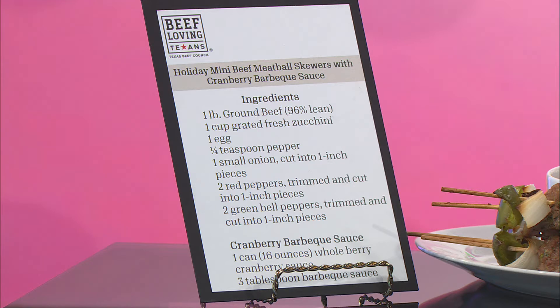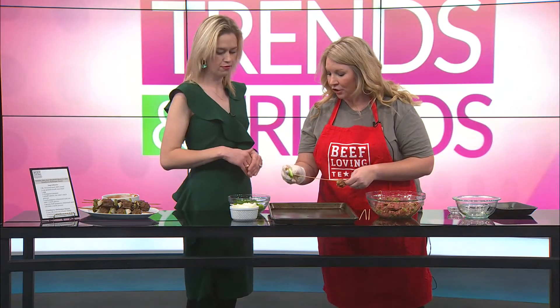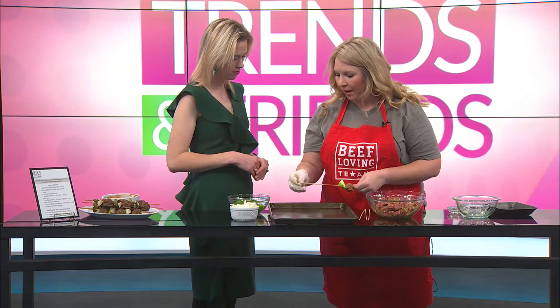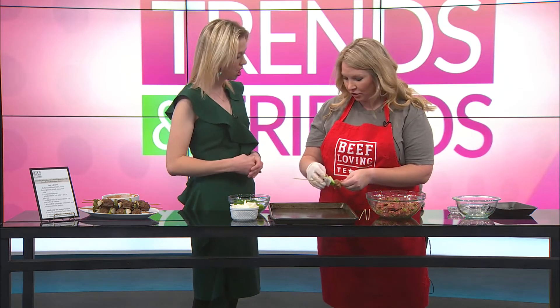Then you're going to put them onto a little bamboo skewer. You can do it with bell pepper and onion, and then just alternate them — some more meat and some onions. You can do red bell pepper, butternut squash. Something really easy.